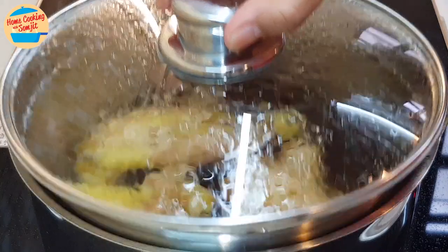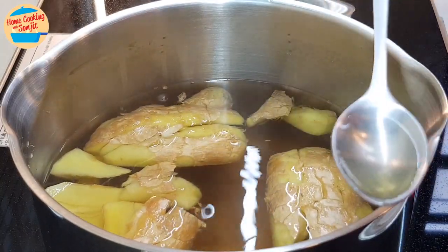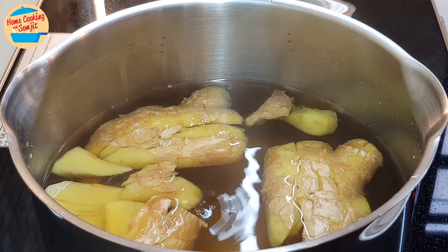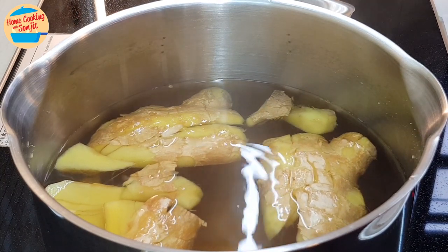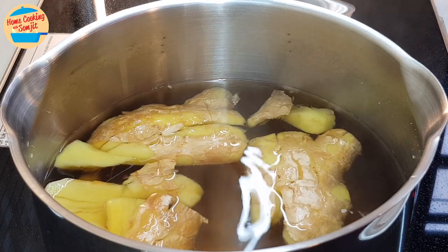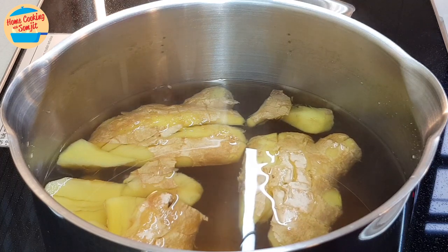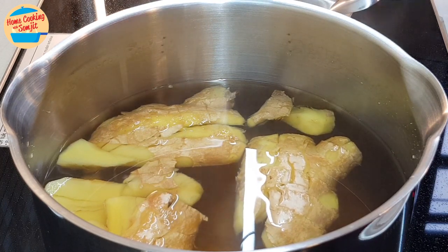Time's up. The ginger drink is ready. Now I can give it a taste. Very nice. The mouth heat from ginger is soothing to the throat. It is not too sweet, but not too pungent either. More sugar can be added as preferred, but this is just perfect.